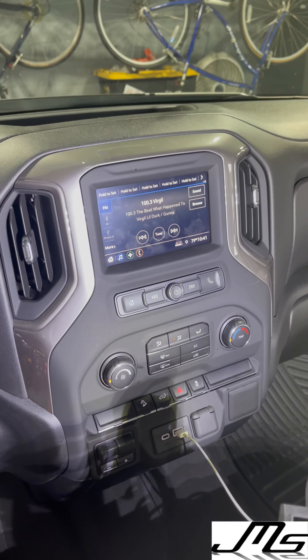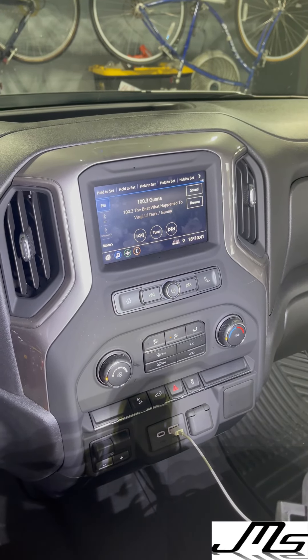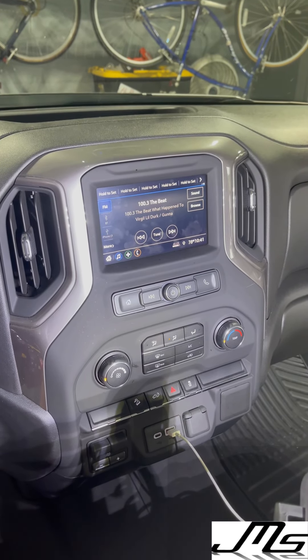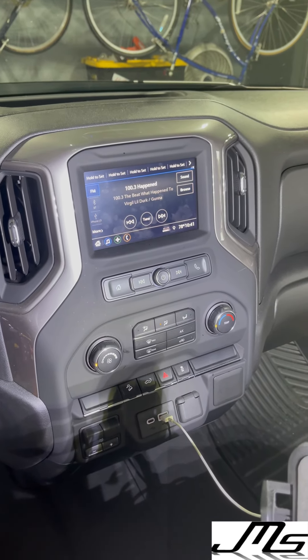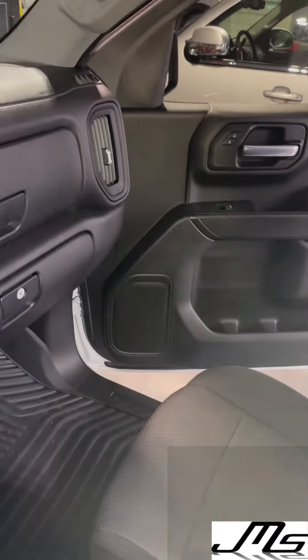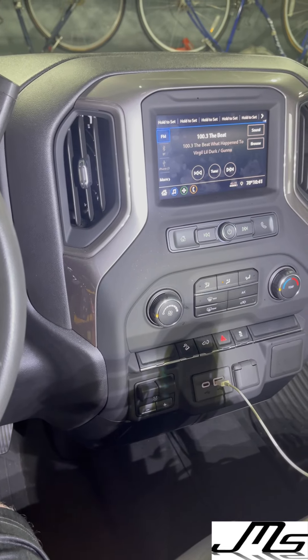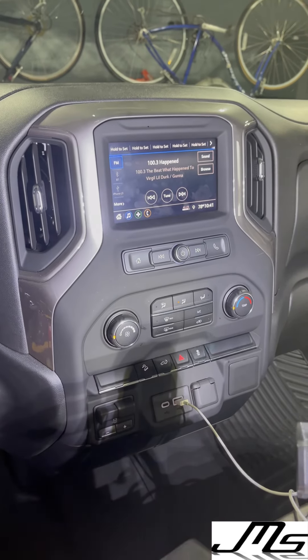Hey, what's going on everyone? This is JMS Audio. We have a 2021 Silverado Trail Boss. The customer didn't have the factory Bose, so we went and swapped out the door speakers — front and back — and the tweeters on the dash. We used the JL C1 690s in the front; they are a six-by-nine component set with a one-inch tweeter. Then in the rear we did a C1 650X coaxial six-and-a-half, which has a little dome tweeter on the coaxial itself.